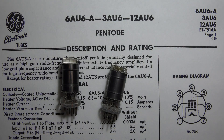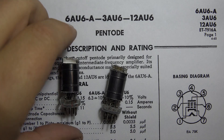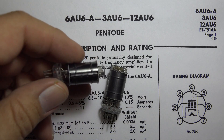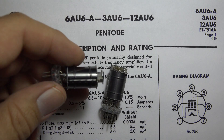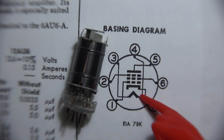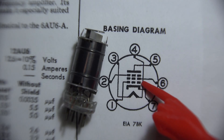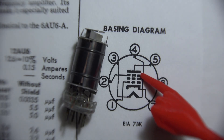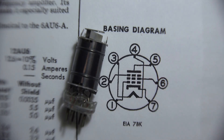The next tube we're dissecting is a 6AU6. It's a sharp cutoff pentode primarily designed for intermediate frequency amplifiers in RF applications. It has six elements: a filament, cathode, control grid, screen grid, suppressor grid, and an anode — or plate.